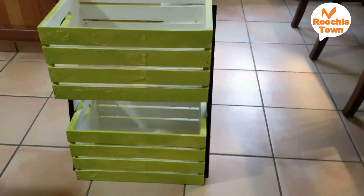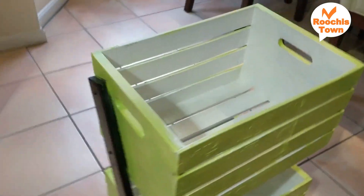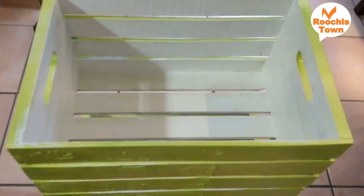This is the finished product and this is how it looks kept on the ground directly. However, I had a plant caddy lying at home so I used it to place the stand on, so that it can be moved anywhere easily.